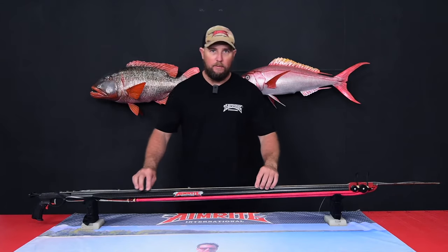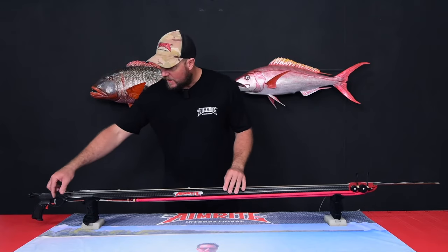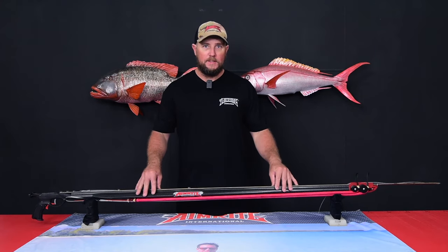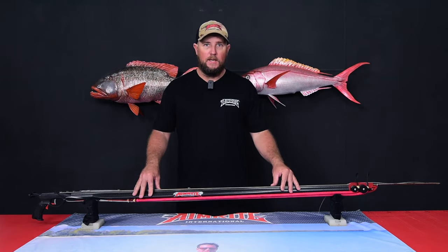We finish this gun off with 1.6mm stainless steel cable that is set up break away specifically for blue water diving. The fish that you should be targeting with this gun are Giant Marlin, Dogtooth, Wahoo, and mainly tunas over 50 kilos.